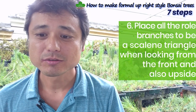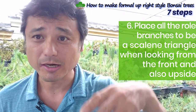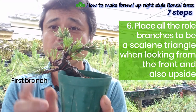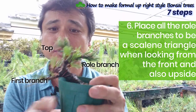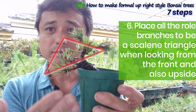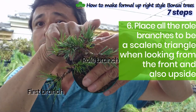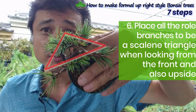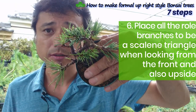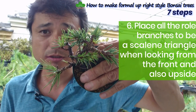Step six: place all the main branches to form a scalene triangle when viewed from the front and also from above. Making an equilateral triangle is a very good approach. You can see this tree — there is the first branch, the lower branches, and the top. With these branches, I am making a triangle. From the front side you can see a triangle, and from above, the first branch, the long branches, and the back branch together form an inclined triangle. So you can feel the depth and sense that this is a good tree.